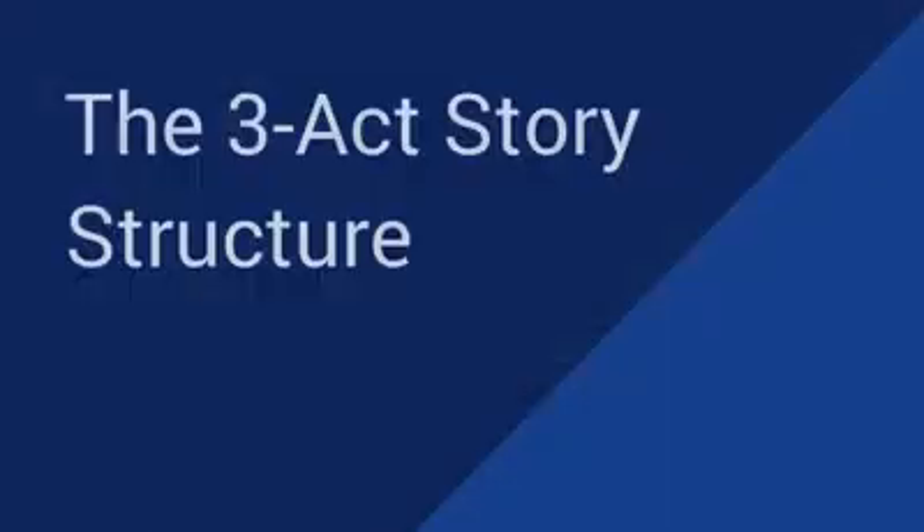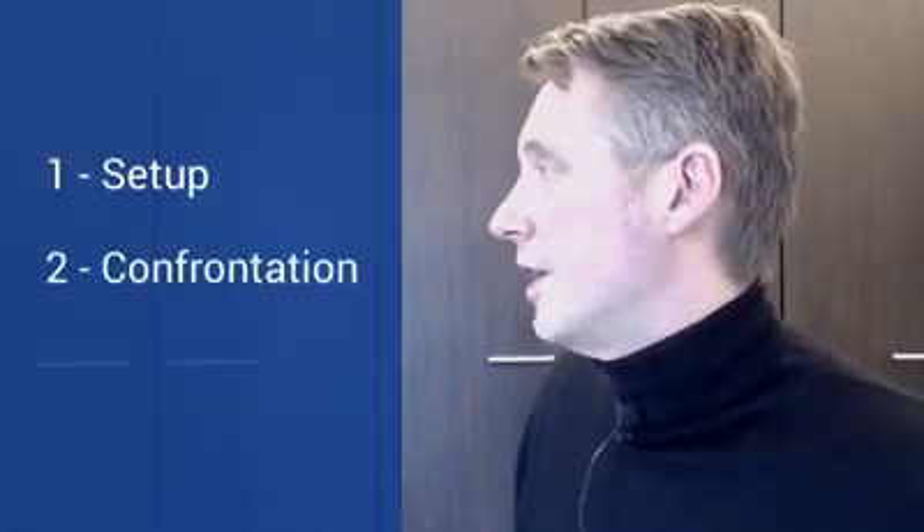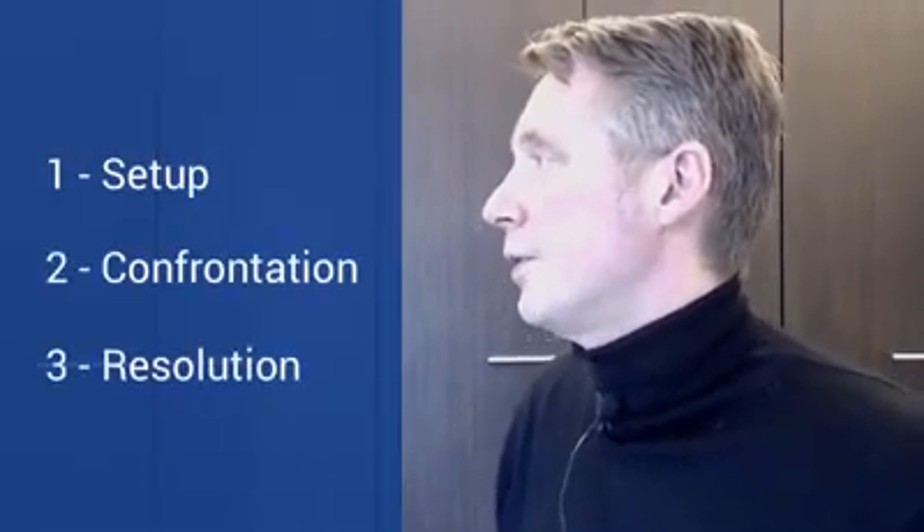One technique I really like to use for short videos is the time-tested three-act story structure. This has been perfected over time and almost any story uses it. The reason is that it's a format that really helps you keep people's attention. The three-act story structure works as follows: first we have the setup, then the confrontation, and finally the resolution. Let's look at how we can put this to work for a pitch video.